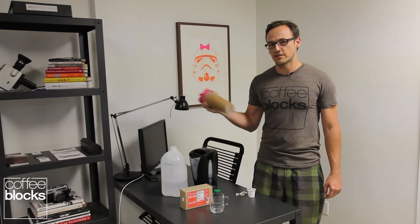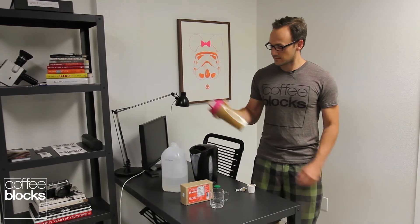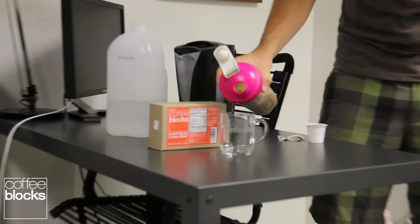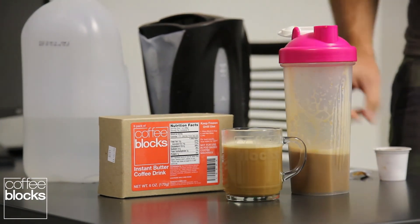This is pretty much how we make it in the office every single day. And that's coffee blocks in a blender bottle. There you go.